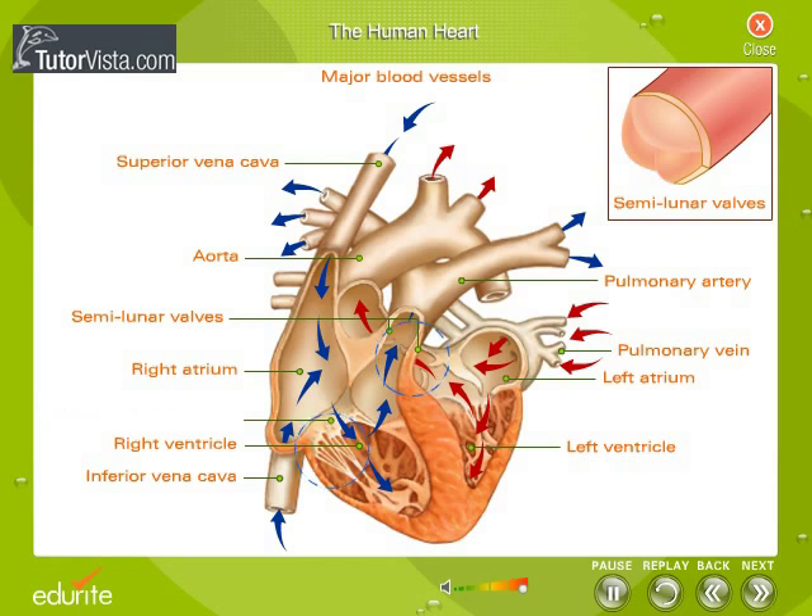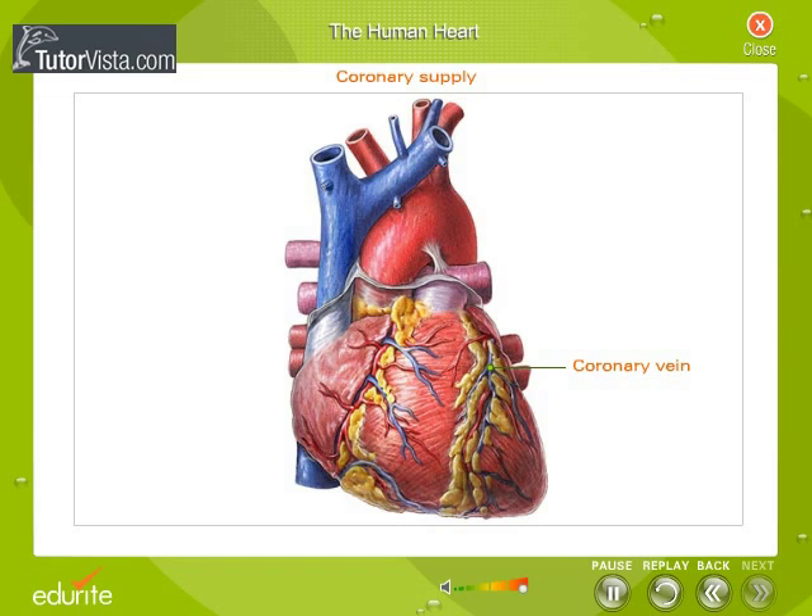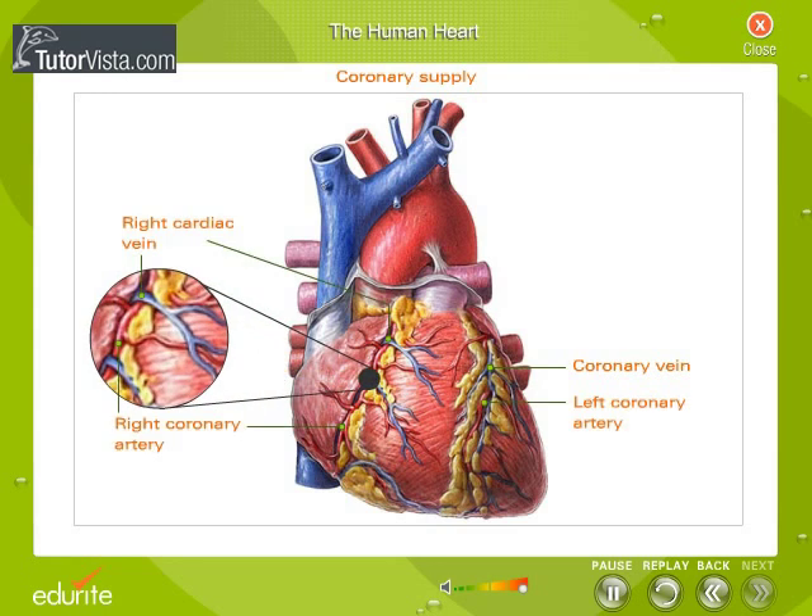AV and semilunar valves function out of sequence — that is, when one set is open the other is closed. The heart, like all other organs, has its own oxygenation needs. Coronary arteries supply oxygenated blood to the heart wall and arise from the base of the aorta. The coronary sinus drains the deoxygenated blood.